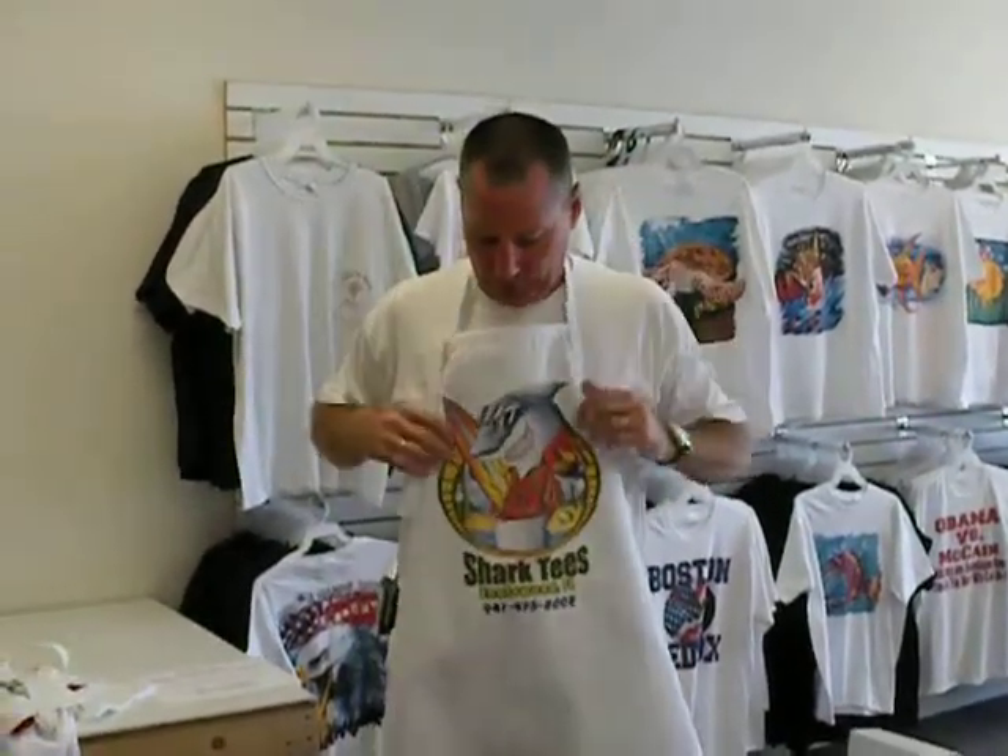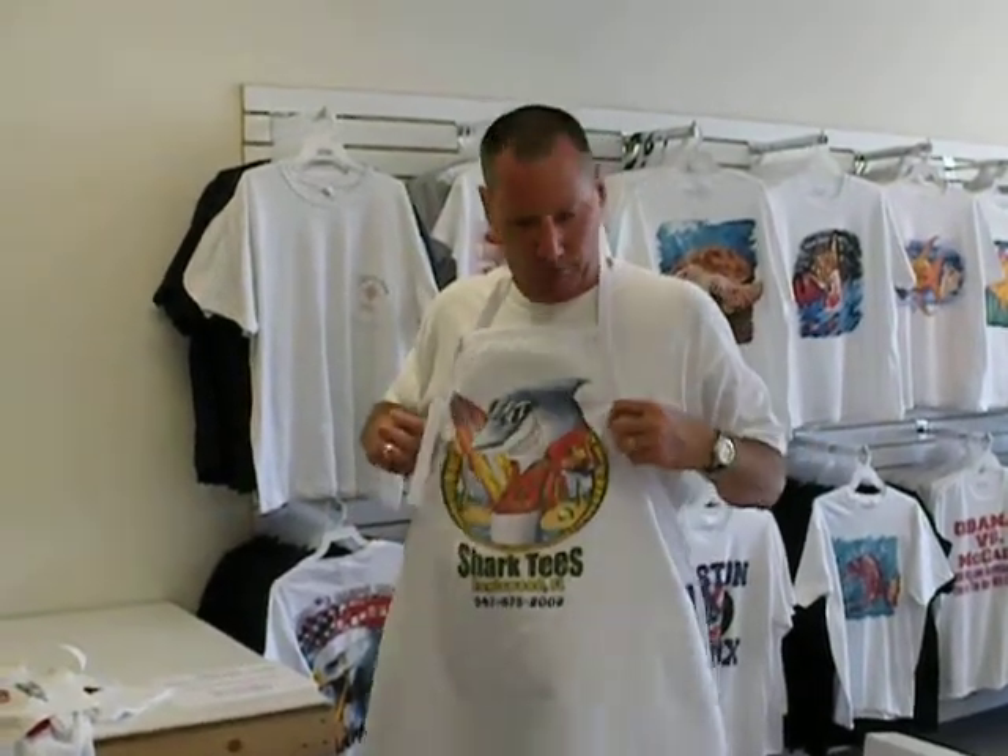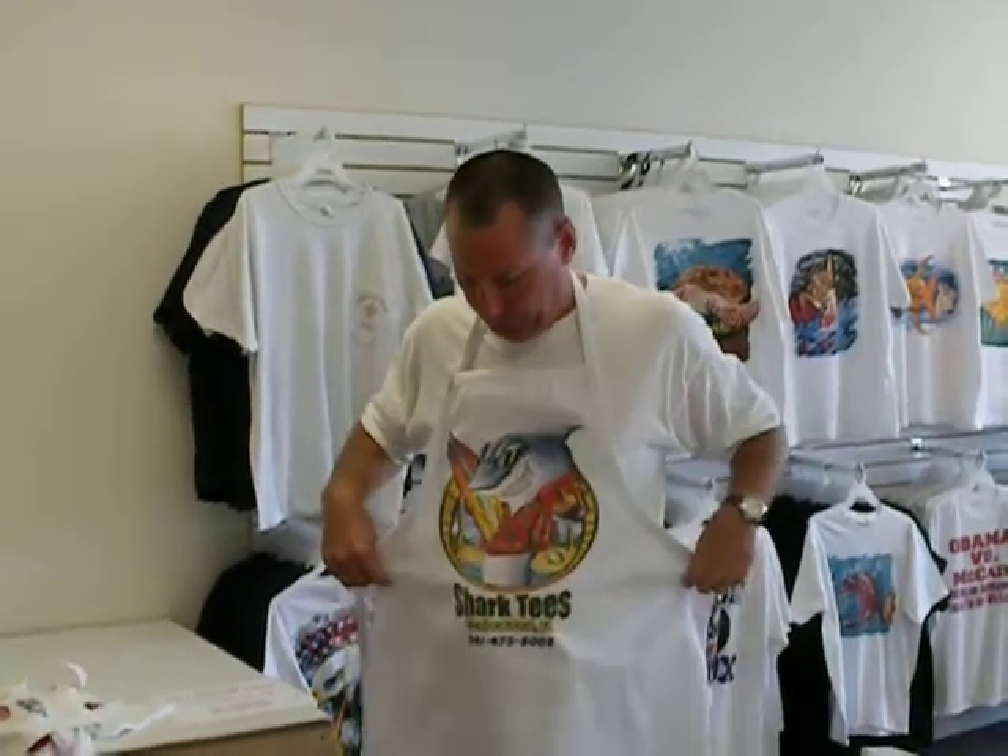Aprons — a high-quality apron, you can print right on it. Another thing that's great for a fundraiser, or if you're having a barbecue or family reunion, people love these.